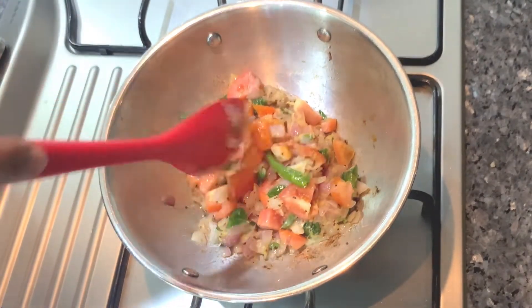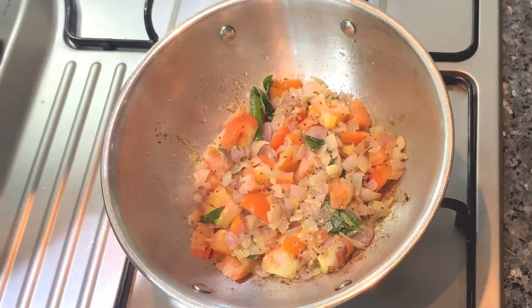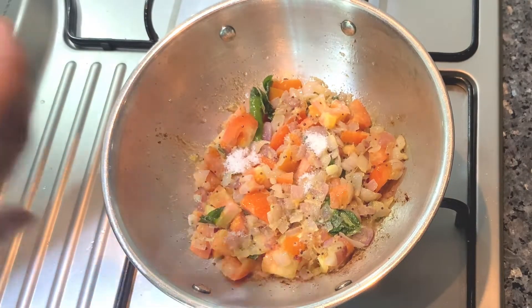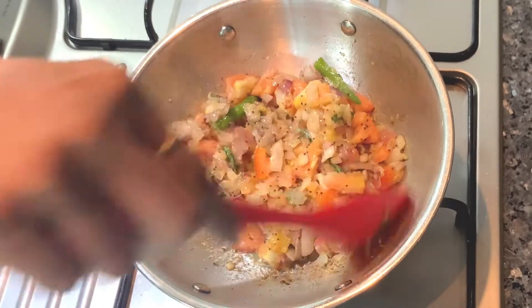If we don't have gravy, we will have a lot of corn. If we add some gravy, we will add a little gravy to the rice. This gravy will add some flavor to the rice. Now we add some salt to the rice.